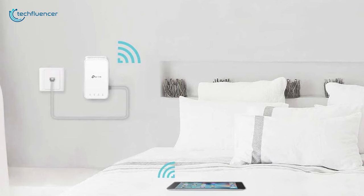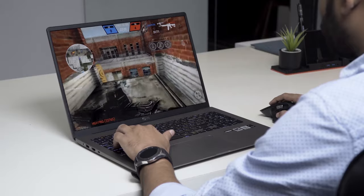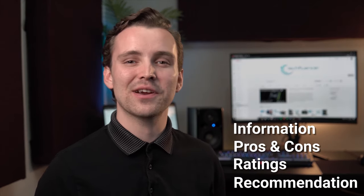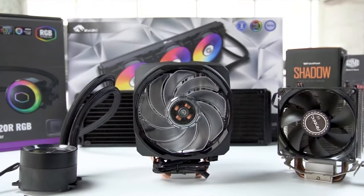In today's video we're going to showcase five of the best powerline adapters that you can get your hands on. Techfluencer delivers a complete buying guide for tech enthusiasts, providing brief technical information, pros and cons, ratings, and recommendations. Our tech expert team tests, reviews, and benchmarks thousands of products to come up with the best and latest recommendations. Watch the full video and check the description for the purchase links.